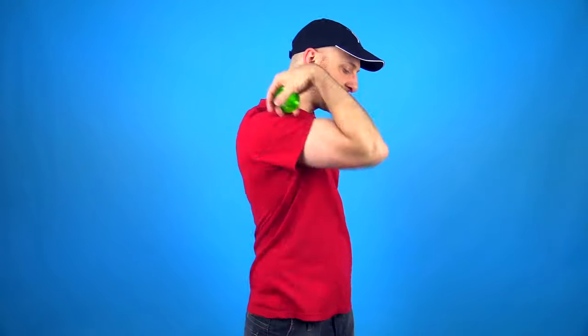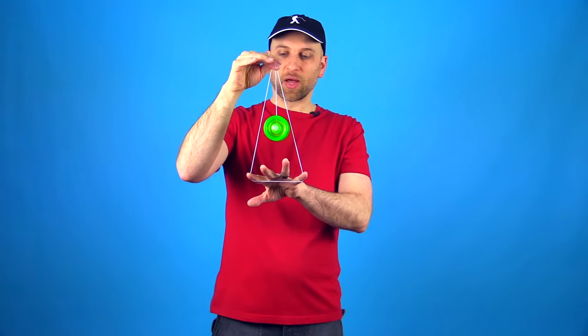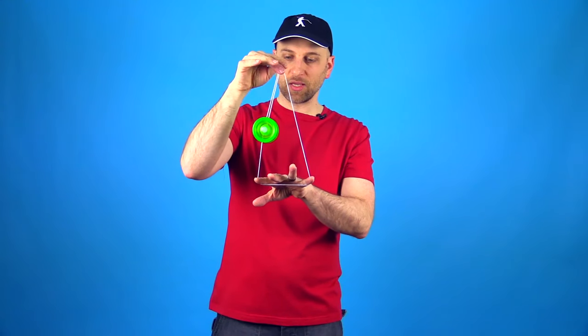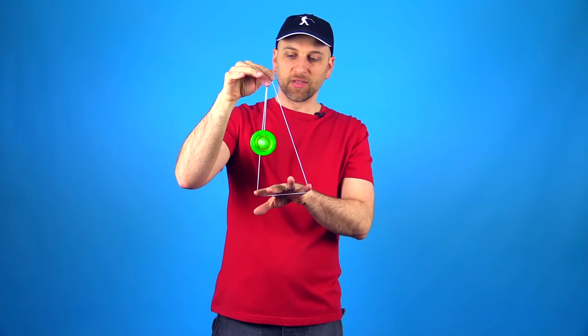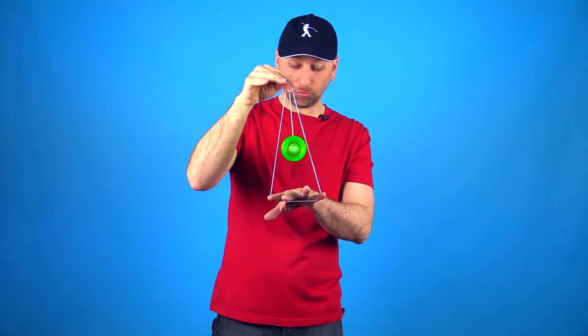The next one is even more fun, but also pretty simple. In this one you actually want to throw it the exact way I told you not to — so you want to throw it sideways. This one is called Rock the Baby in the Dark, and what you want to do is let the yoyo run into the sides of the cradle, almost like it's bumping into it — you can be like, you got to be careful when you rock your baby in the dark.